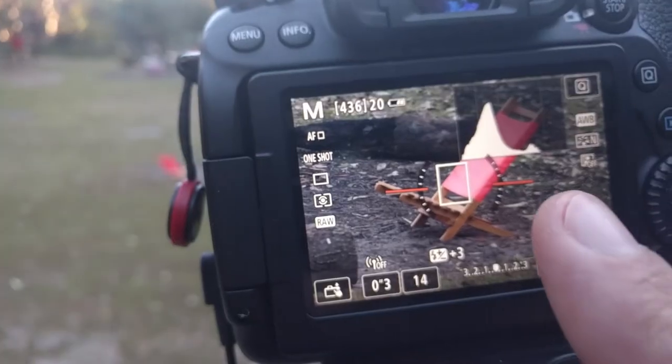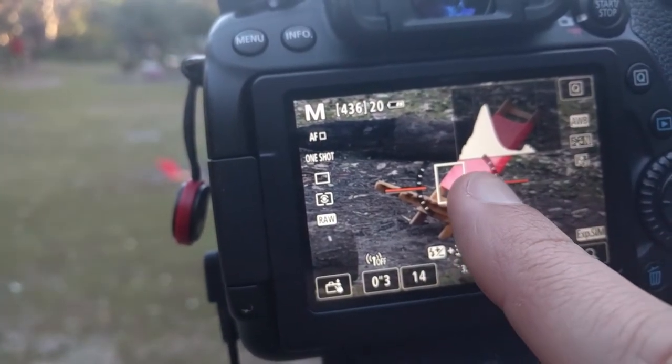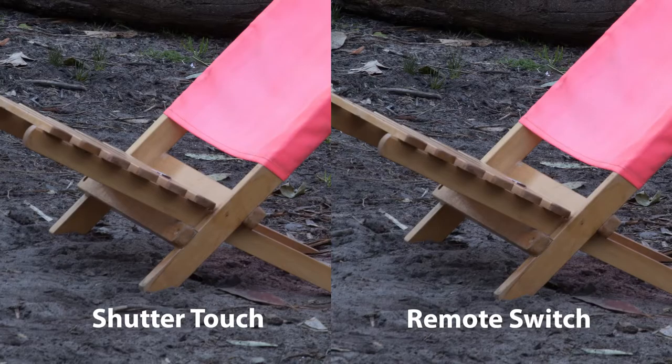The only thing is you need to be next to your camera to stop the exposure. When I say tap, I mean gently touching the screen. I've done some tests using my finger or using the remote, and as you can see on both shots, it's sharp — it's exactly the same.